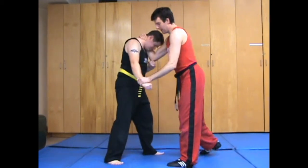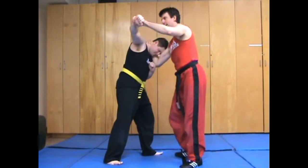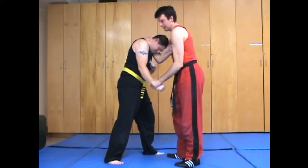Now the reason this works so well is if I just hit him here and then I go like this, chances are he's thinking, 'I'm going to hit him again in the same spot.' So he's going to want to be bringing his arm down like this.